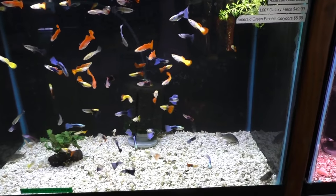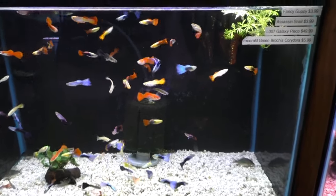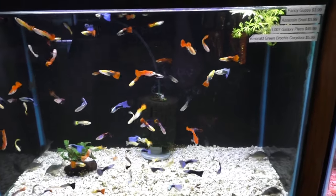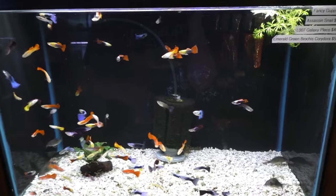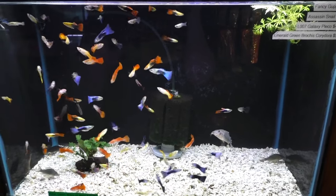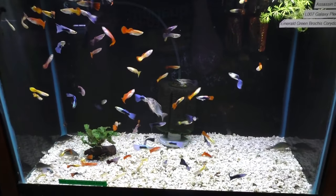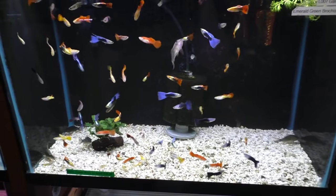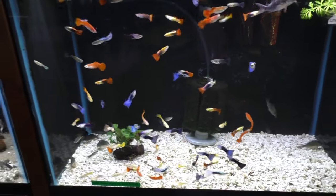The smallest tank you really want to keep guppies in is a five gallon, and that's for just a trio — one male and two females. But really a 10 gallon or more — 20, 30, 40, 50 gallons — all those are better. A fancy guppy tank, whether you're a seasoned hobbyist or just getting into it, is going to be impressive to everyone. People say, 'I'm not going to do guppies, they're so overdone.' The reason they're overdone is because everyone loves them, and they make a great display.